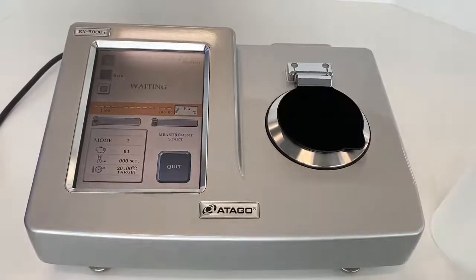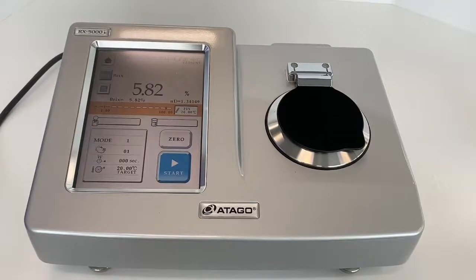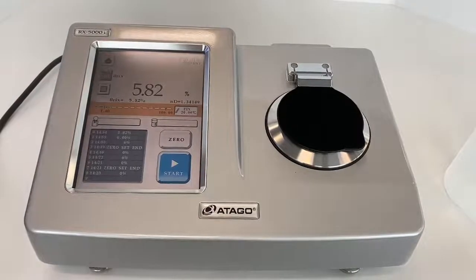We are using the same tomato juice sample for RxI. The reading is 5.82%. Remember the Rxα value was 5.80%, so there is a 0.02% difference between the two instruments. But the accuracy of the Rx 5000 series is ±0.03%, so this difference is within the accuracy range. Also, the sample is tomato juice, which can easily build up on the stage.